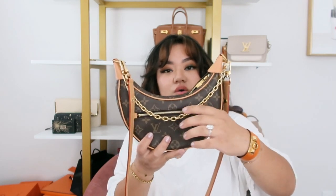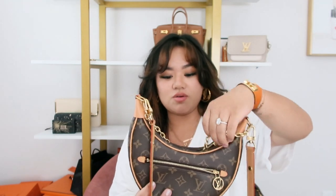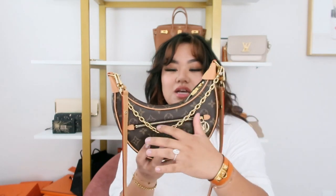Another con I would say is this chain — when you're walking around it tends to go to the back or inside if the bag is open, and I don't like that because this is one of the dressier aspects of it and I don't want it going where it's not supposed to be.